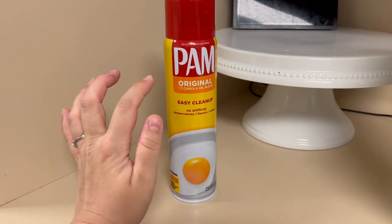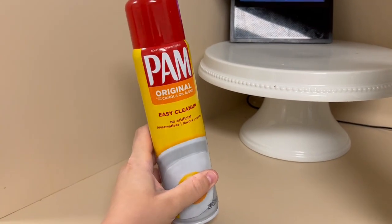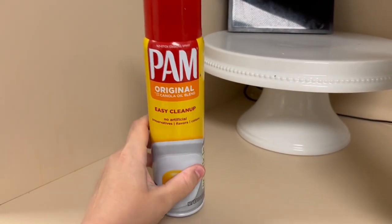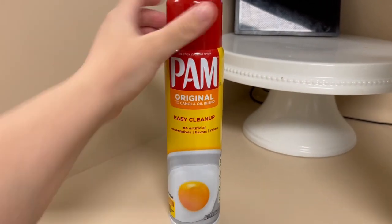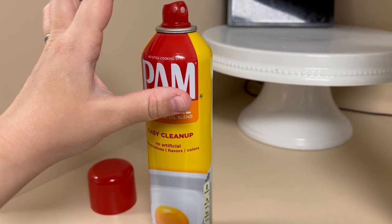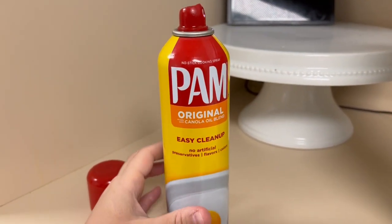Even as a young girl, I always remember my mom having this PAM spray in the cabinet. This thing is tried and true. I've tried other ones, the olive oil blends and whatever else, but the spouts always get yucky or they don't actually have a consistent spray. This is always spraying exactly like you'd want it to in order to get some non-stick cooking.